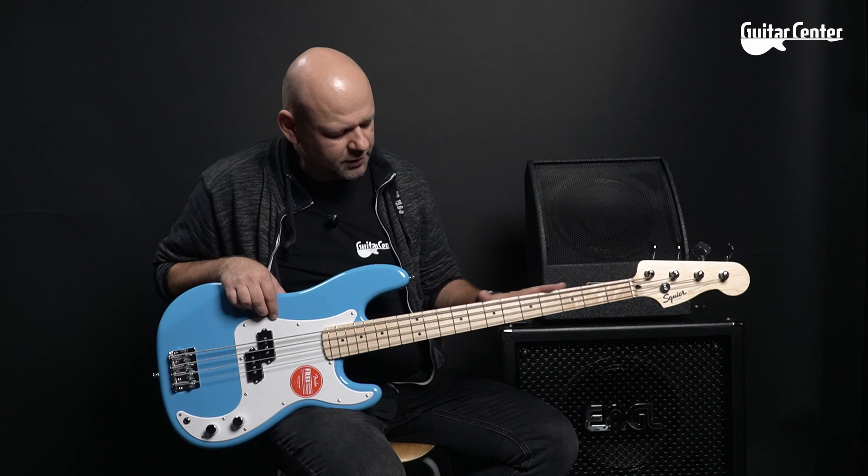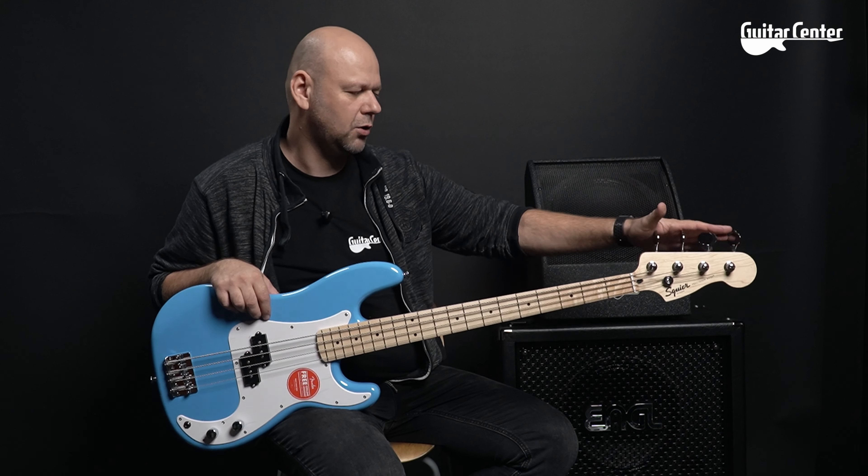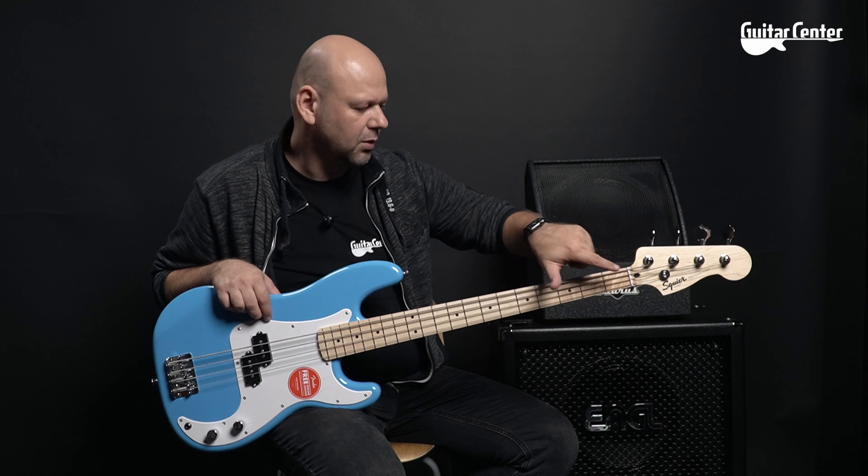On the fretboard there are 20 narrow tall frets. On the front, as you can see, there are large black dots as markers, and small black dots on the edge. The tuners are large open-gear type with a notch inside so the string can be inserted and held securely.